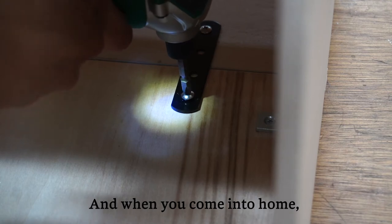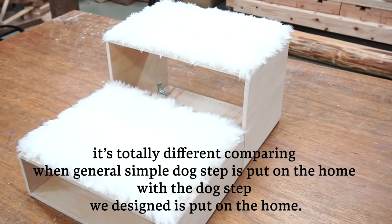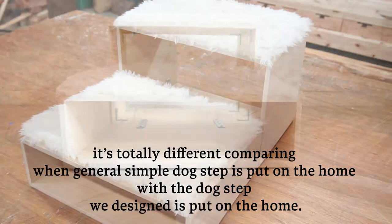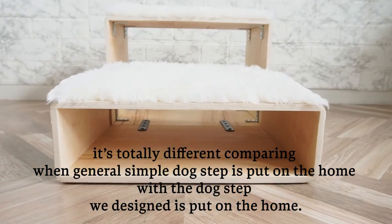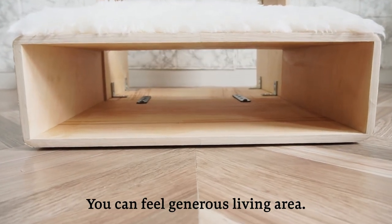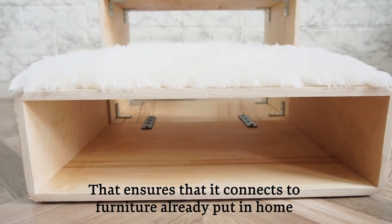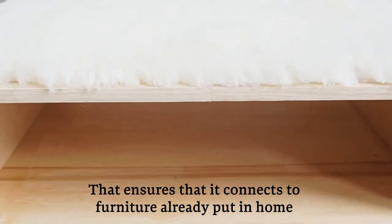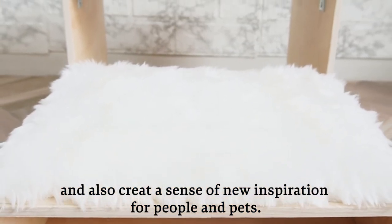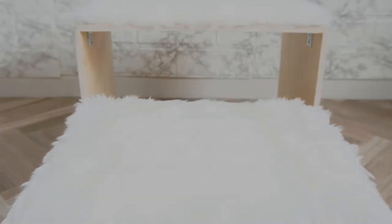When you come into the home, it feels totally different comparing a general simple dog step placed in the home versus the dog step we designed. You can feel a generous living area that is connected to the furniture already in the home, and it also creates a sense of new inspiration for both people and pets.